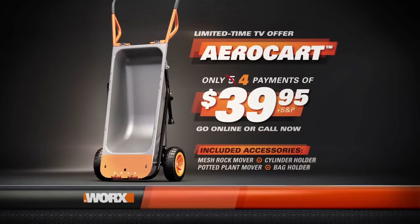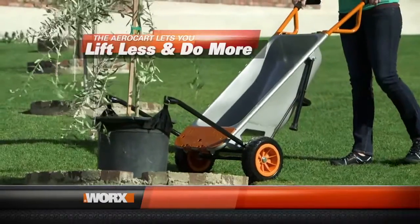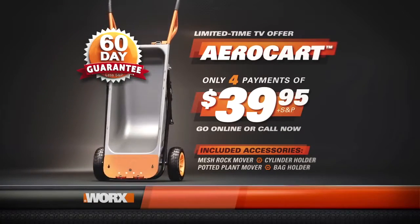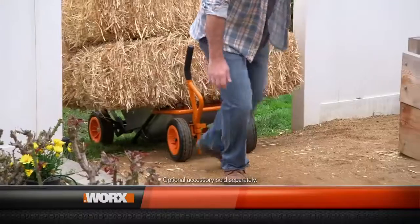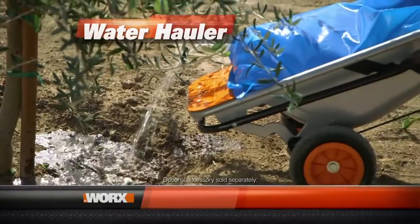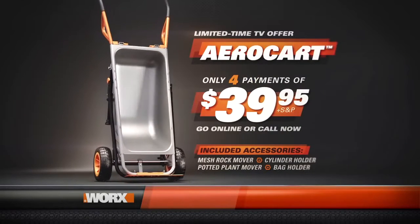There's no risk, because WORX stands behind the AeroCart with a 60-day no-questions-asked return guarantee. Go online or call now to receive the AeroCart for only four easy payments of $39.95. Your satisfaction is completely guaranteed. And be sure to ask about how you can receive the AeroCart Wagon Accessory Package, so you can haul even bigger loads — a snow plow to make shoveling snow easy, or water haulers so you can move up to 20 gallons of water wherever you need it. This is an exclusive limited-time TV offer, so order today. The WORX AeroCart — make any load as light as air.